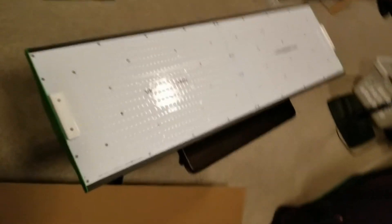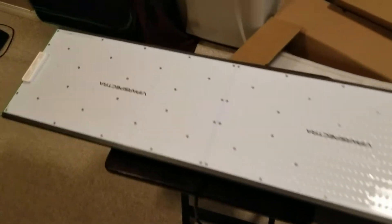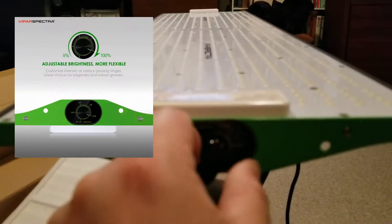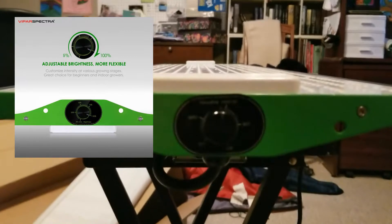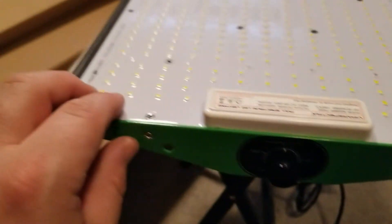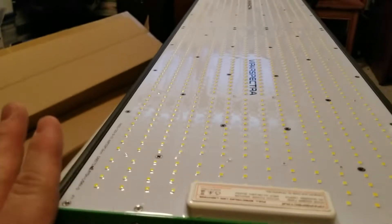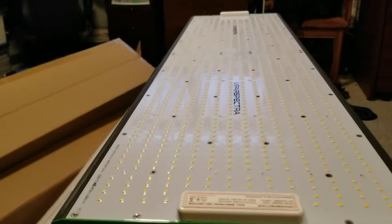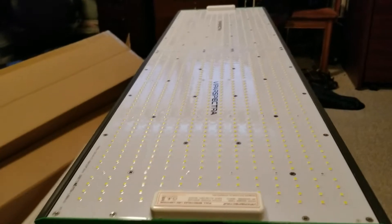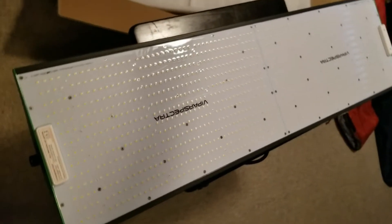This is the 400-watt P4000 from Viper Spectra. It is a dimmable — I should say dual ballast — so we have dimmer dials here. This light is IP65 rated, which means it's got a rubberized coating over the diodes for waterproofing. So if you've got a humidifier in here, it's something you don't have to worry about. She's waterproof, or about as water-resistant as you'll ever need a light to be.